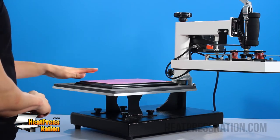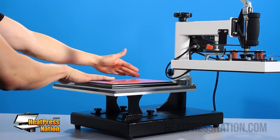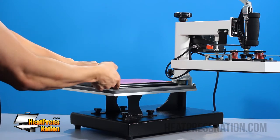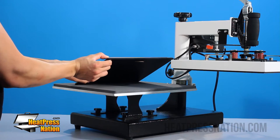For this application, we always recommend a swing-away heat press because these machines can apply pressure evenly, and they can also accommodate the thickness of something like this, which is about 1 inch thick.